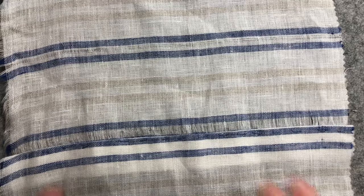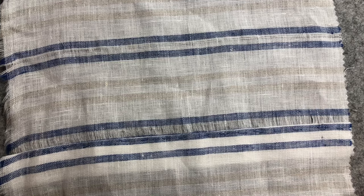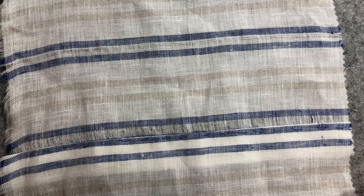Hello everyone, it's Christine here and we're back for the stitch along. We're going to be doing a stitch called Hem Stitch Antique. It's not something I've done before and it is a little bit fiddly, but I think I've got it simplified to be able to explain it to you.